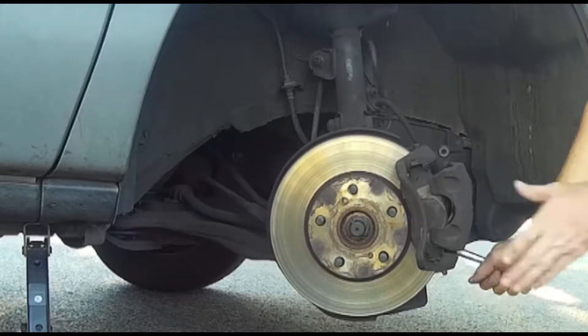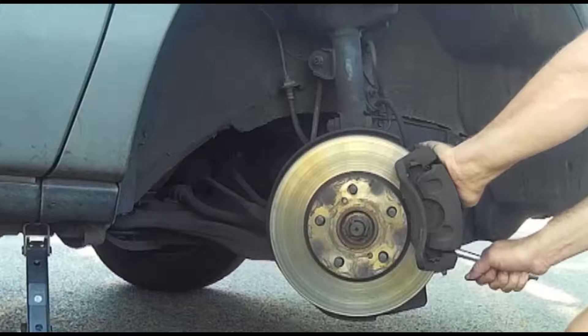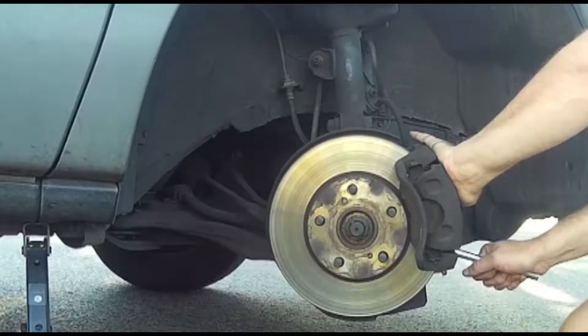The second pin was more stuck than the first, so I put the first back in enough to hold it in place and give me leverage. After that it was easy going.